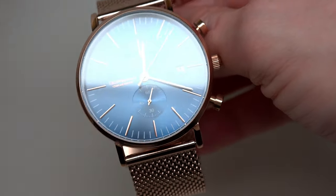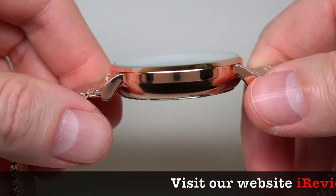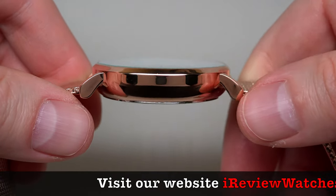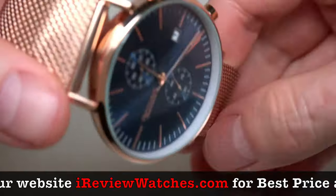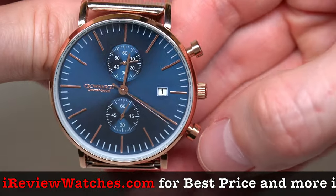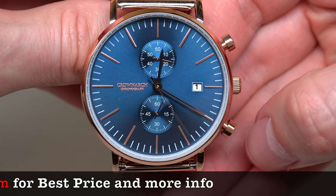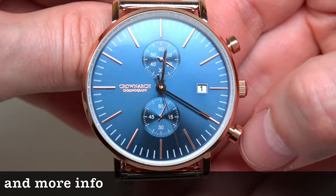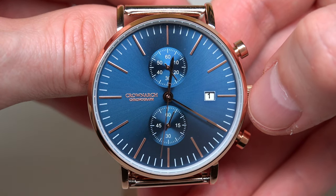Case size is 43 millimeters without crown, 10 millimeters thickness. Water resistant 3 atmospheres, or 30 meters, or approximately 99 feet. I don't see information about the crystal — I think it's mineral crystal.